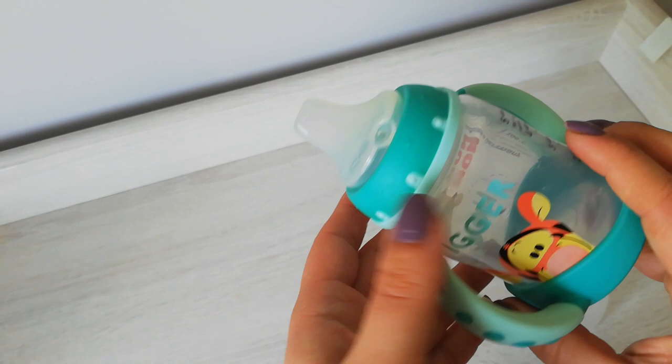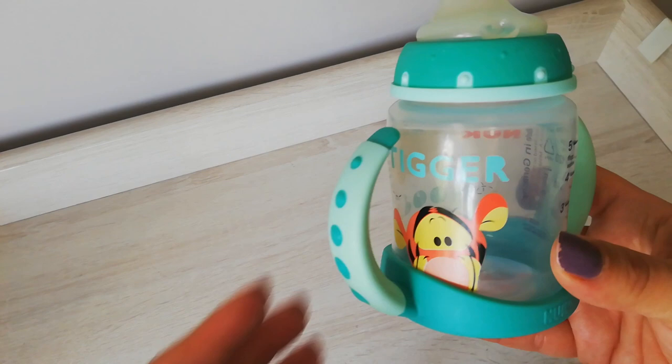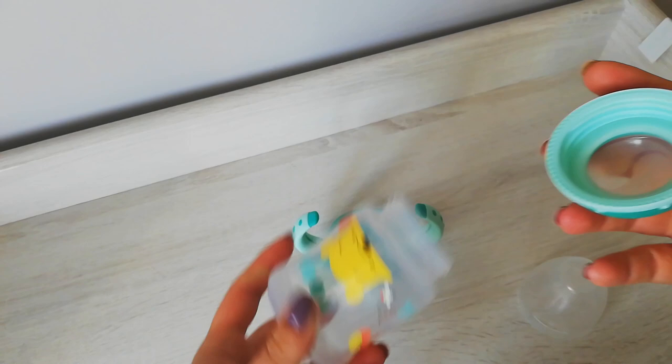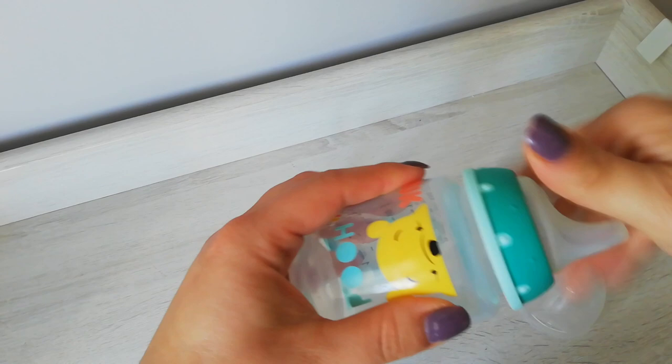The spout is made of silicone — it's soft, flexible, gentle on the gums, and it doesn't spill. It also has an anti-colic system, which helps the transition from a bottle a little bit easier. It still looks like a bottle but has handles. The handles, spout, and other parts are all removable and washable, making it quite easy to assemble, clean, and keep dry.